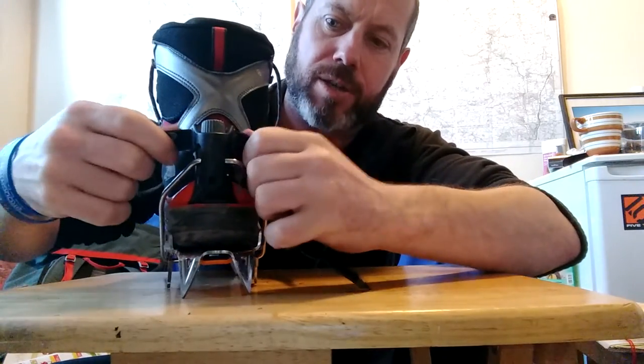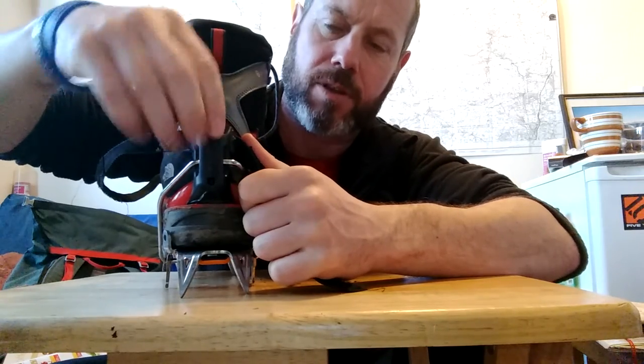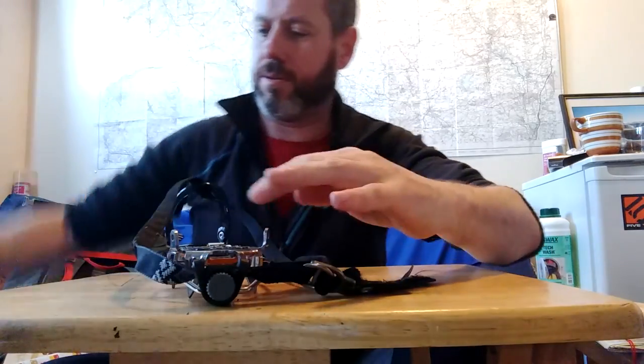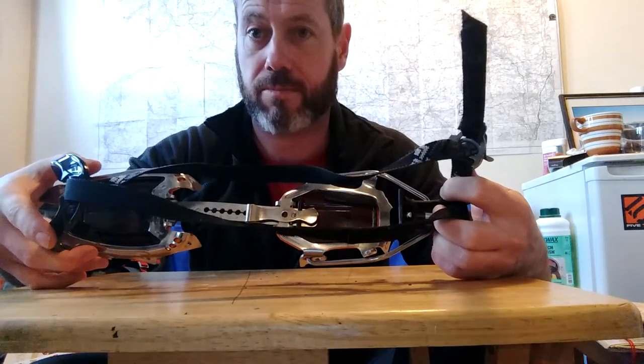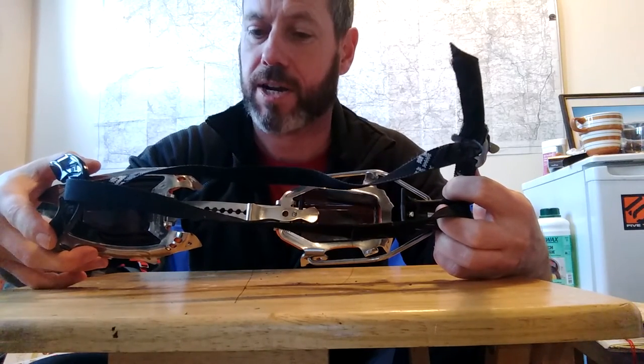What I do is I actually use the strap itself — you don't want to break the adjustments on the clip — so I use the strap, pull down, and un-click, and the crampon's off. But you've still got the strap threaded through, so you're not having to re-thread it next time you put them on.